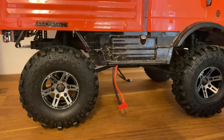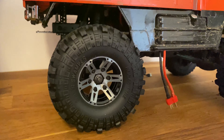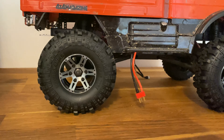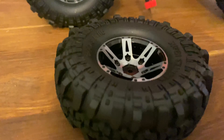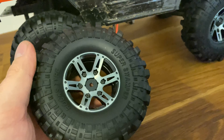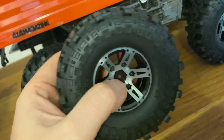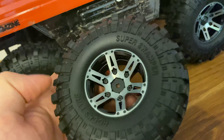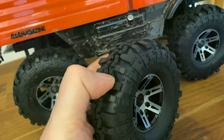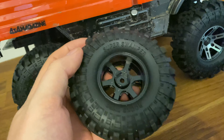Hey, what's up guys! Today's gonna be a little bit different video. I'm gonna show you guys these awesome crawler wheels in metal — metal rims — which gives a real nice weight to it. It took forever to get here from China, but I'm happy that I even got them. These are pretty nice, feels really solid, really nice rubber with foams in them, 12 millimeter hex.